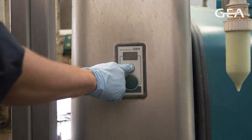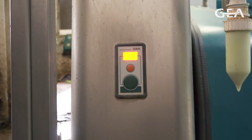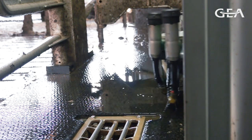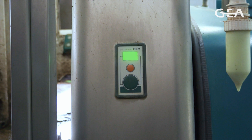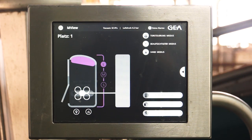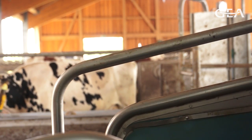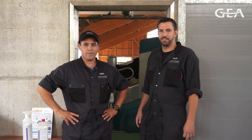Once finished, press the orange button for more than three seconds, enabling the milk rack to return into CIP position. The display turns solid green. Under M View, press Enable Box and Open Entry. Now the robot is ready for milking again.